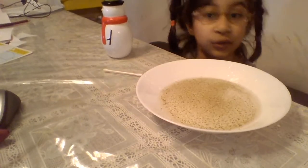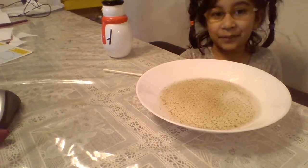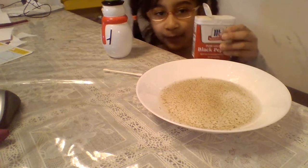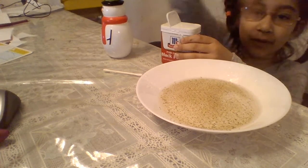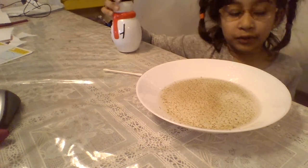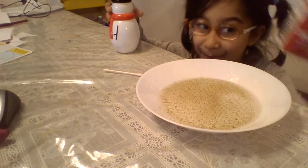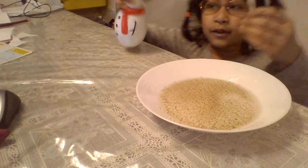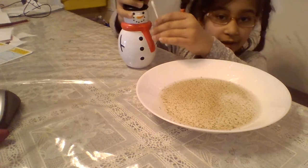Today we are going to teach you guys another experiment. You see this black pepper? You put the black pepper in it. You need to think of the black pepper as yours. You could put the soap on a Q-tip.